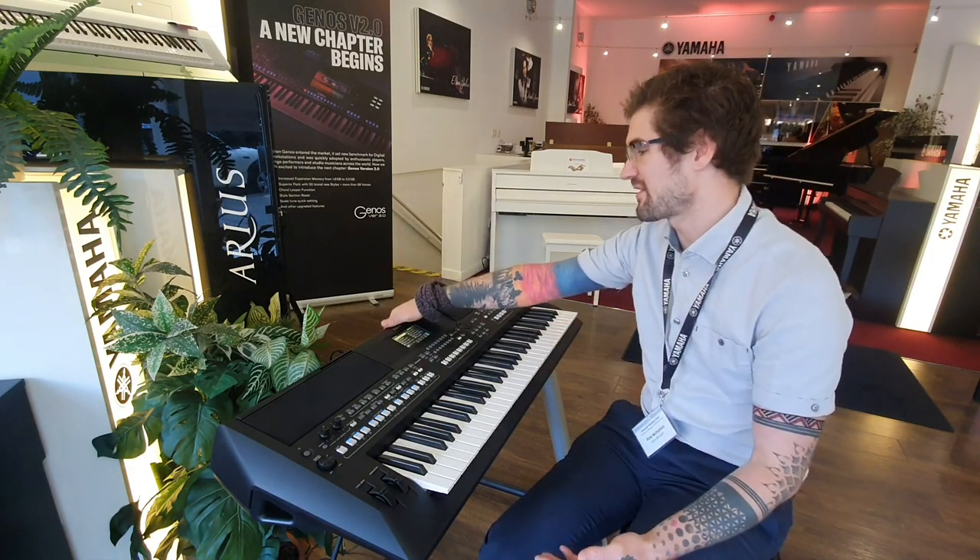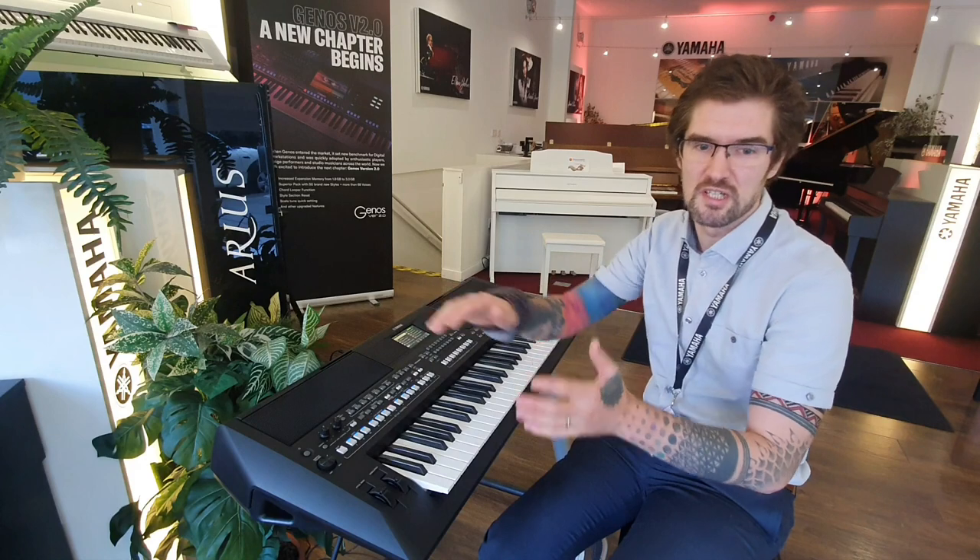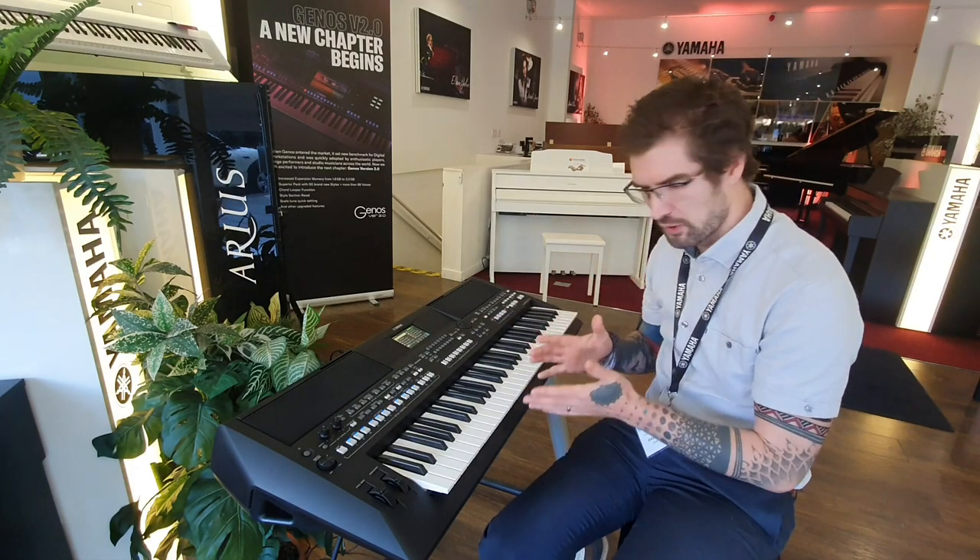Microphone input as well, so you can input your vocals and sing along. It really does have a bit of everything. Do follow the link below and have a look at it. Get yours ordered today — it is absolutely fantastic and you will have so many years of joy with it. Take care.